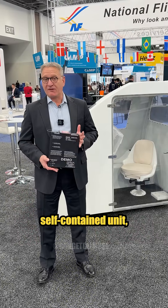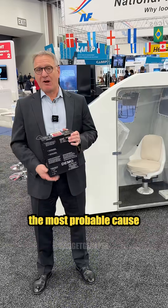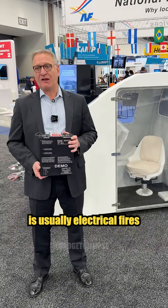One of the key benefits of the project is that it's a self-contained unit, so it can be easily installed in the aircraft. It doesn't require aircraft power or any connection whatsoever, and the benefit of that is that the most probable cause for smoke in a cockpit is usually electrical fires or some sort of issue with electronics.